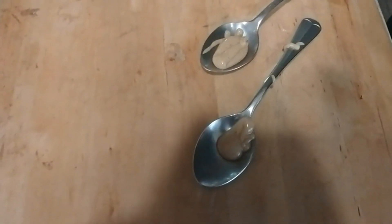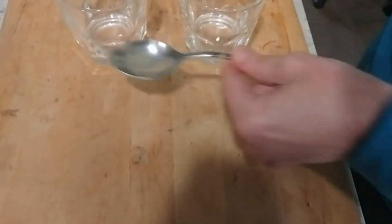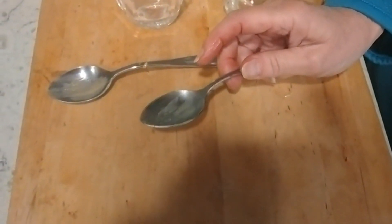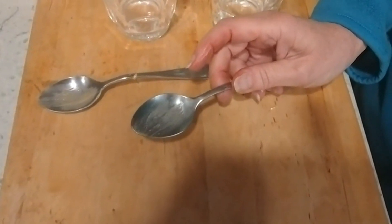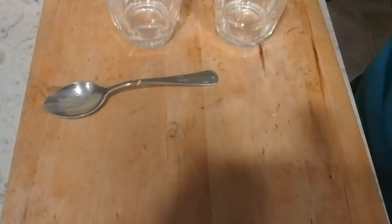Oh, that looks good. One for the camera operator and one for me. Mmm. Wow. It's like almond butter, but it has the distinct taste of vanilla and maple in it. It's almost like eating an almond fudge or something. It's not diluted — it's really, really interesting.